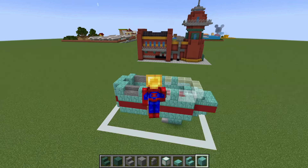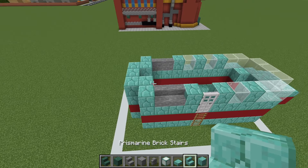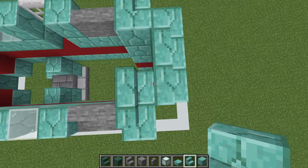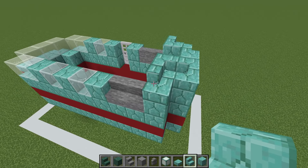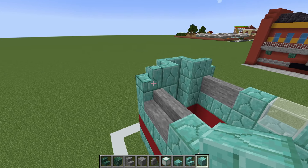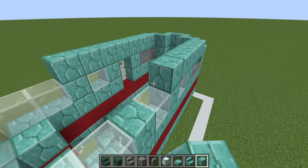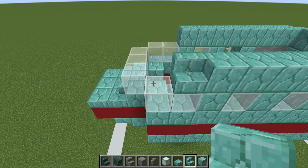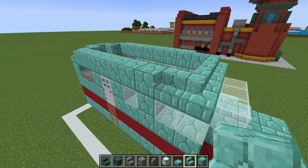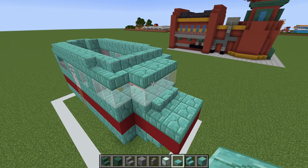Next, we are going to shape the top of the ship — you could even say we're going to make it ship shape. We will place prismarine brick stairs along the back of the ship so that they form this shape, with the stairs on the ends curving inwards. We then want to place prismarine bricks extending all the way forwards, stopping short of the windscreen. Then we want to place prismarine brick stairs along the top of the windscreen connecting left to right, and finally place prismarine brick slabs on top of the actual glass itself.